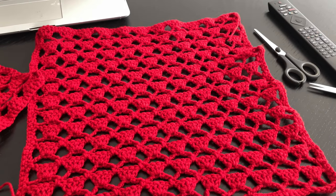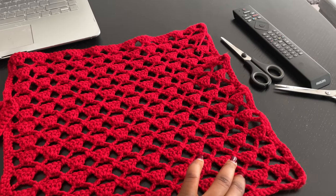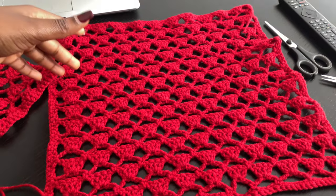I chained a total of 55. Remember the pattern is worked in multiples of 5, so one of these is actually just 5, 10, 15 and so on.